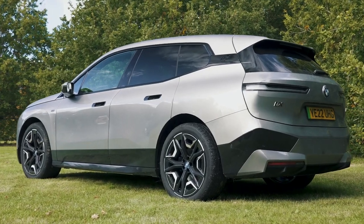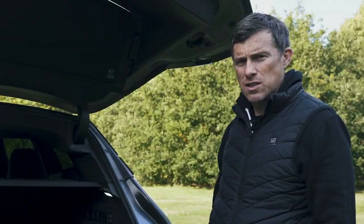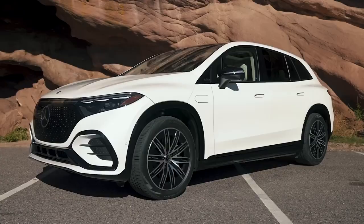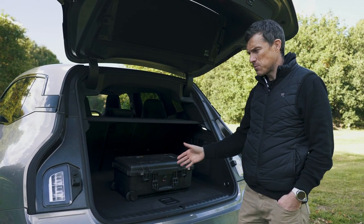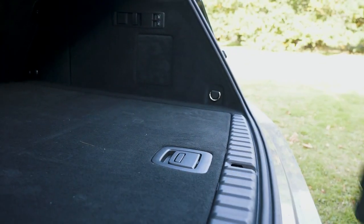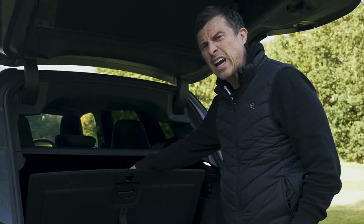The M60 has no changes when it comes to the boot of the car, so it's the same 500 litres that you get with a standard iX, which is kind of big enough. But to put it into comparison, an EQS SUV from Mercedes has 880 litres of space — that's 76% larger than this boot — so at least you have no load lip which is handy when you're lifting things in and out. And amongst your 500 litres there's some storage for all your cables.